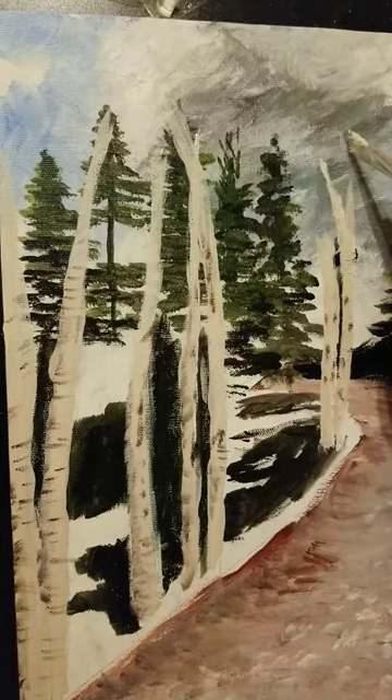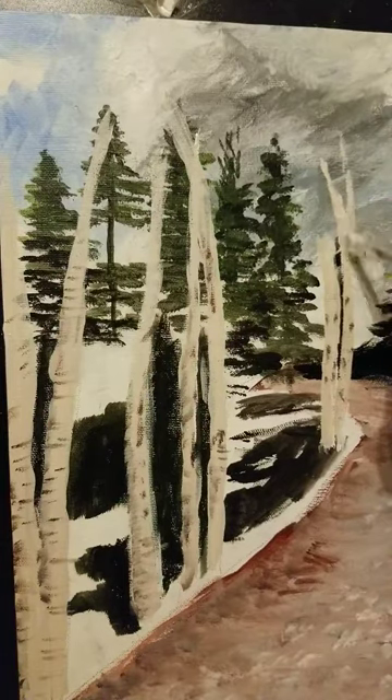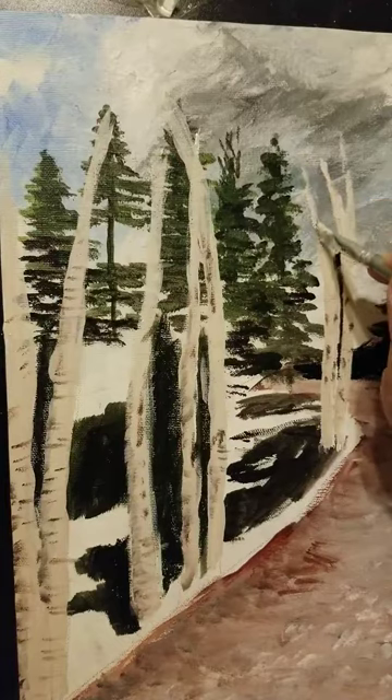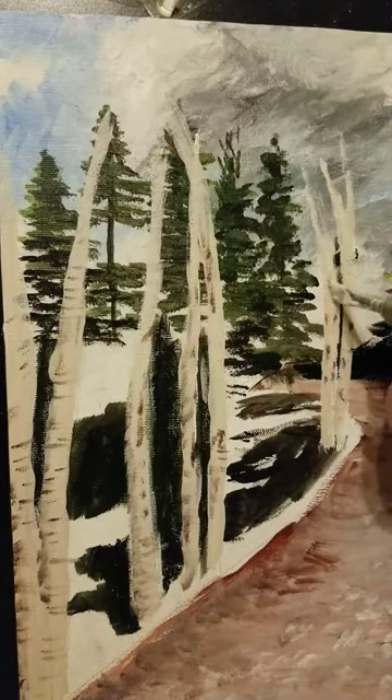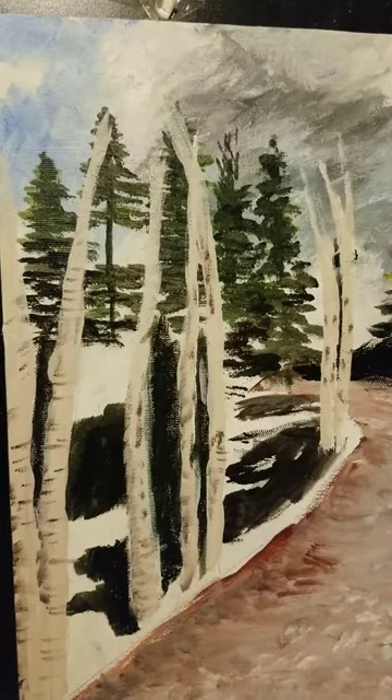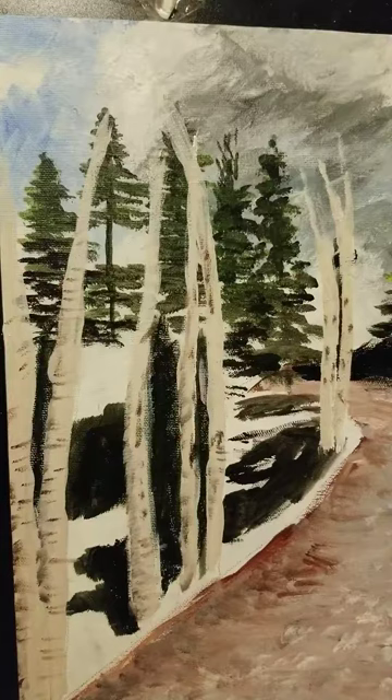Sorry for the long pauses of not talking — I start concentrating and forget that you're there. I really love painting and drawing trees. So that's what I'm going to do for the tree trunks: we're going to go back in and fill in more of the dark color.